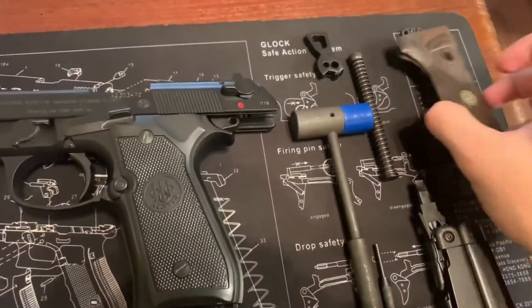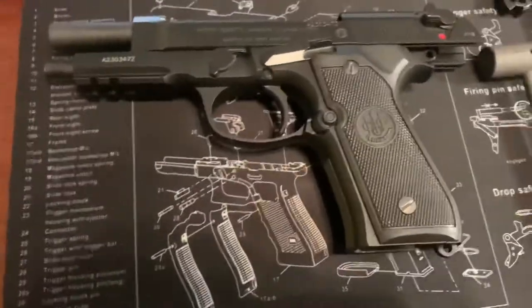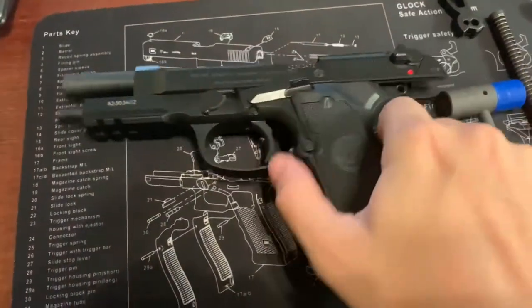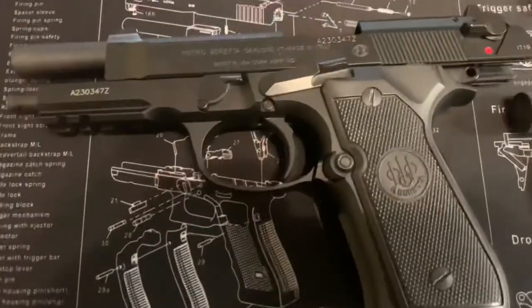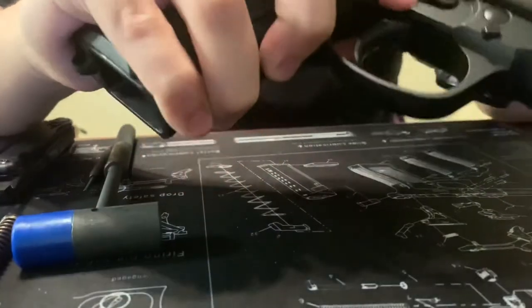These parts don't look too clean because I've actually had them on for a while already and just replaced them for the purpose of the video. First things first, we'll verify that the handgun is clear — the firearm is indeed clear. To start off, we're going to be taking off the slide.